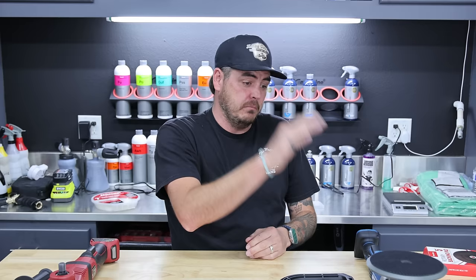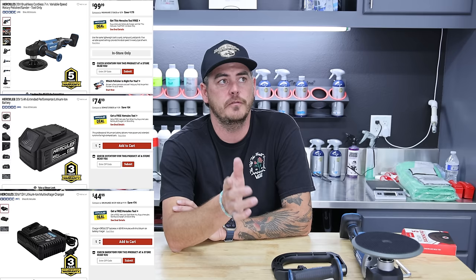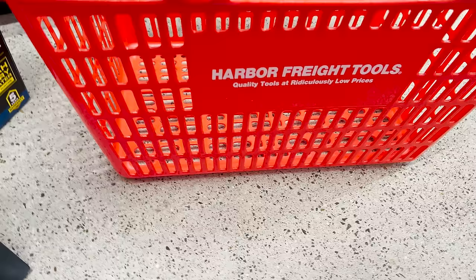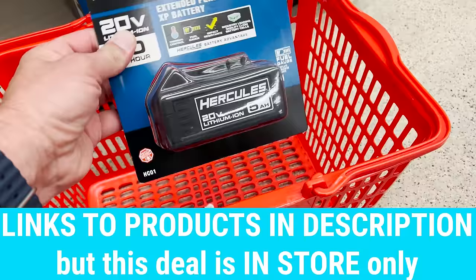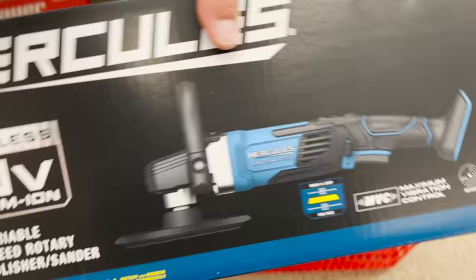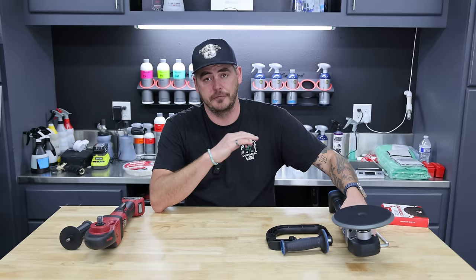When I first bought this, it was $99 for the unit, $75 for a 5 amp-hour battery, and $45 for a charger. Right now they're doing a special where you buy a 5 amp-hour battery and charger for $99 and get a free tool — and this polisher is on that list. So at that rate you're actually saving $120 from buying everything separately. Basically you get this thing for free and a discount on the battery and charger.